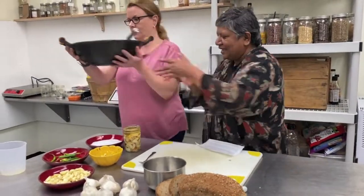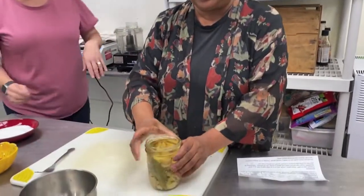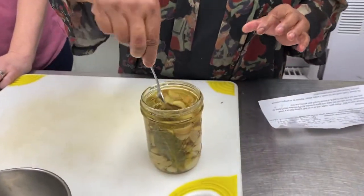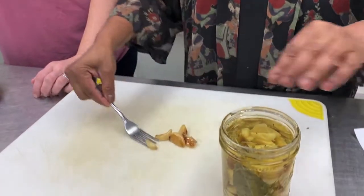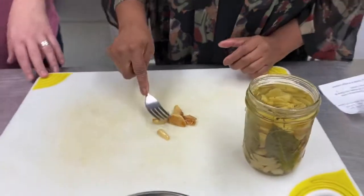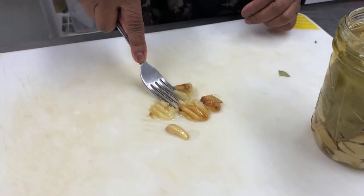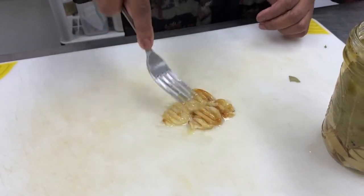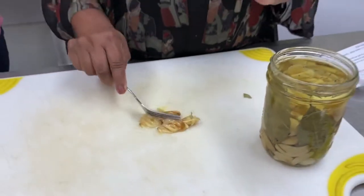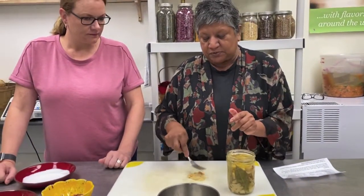By the magic of TV, here we go — we have a finished product that I prepared this morning. So we're going to show you what this looks like when it's done. It's very jammy — and yes, jammy is a word! It's not bitter at all. Slow cooking it in oil this way completely transforms it.